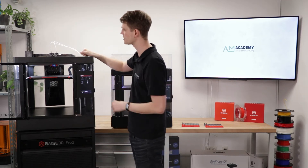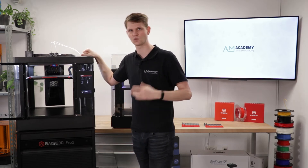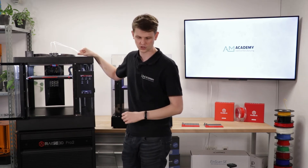The print head has been completely redesigned. There are also little LEDs on the front to indicate the printer status — whether it's heating, printing, or just idle.